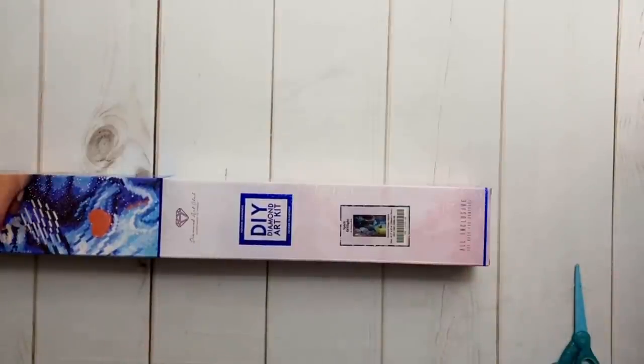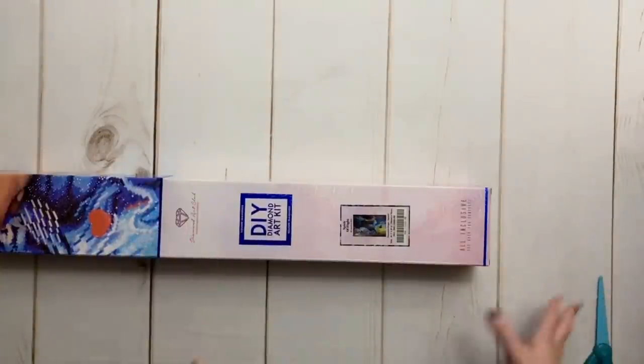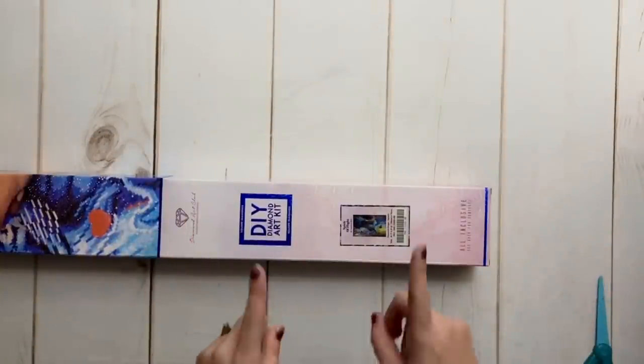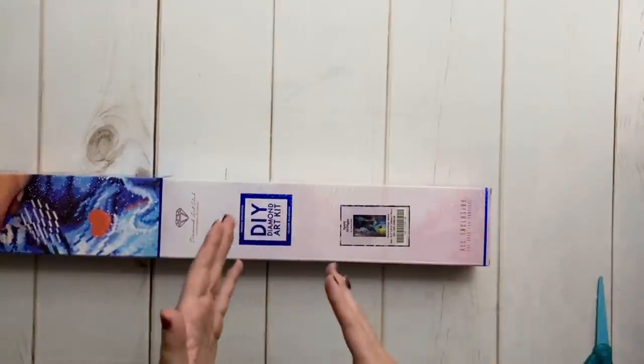I've already started the kit from Diamond Painting Deutschland and I'm planning — this may change — to work on the kits at the same time so we can do side-by-side comparisons as we go.